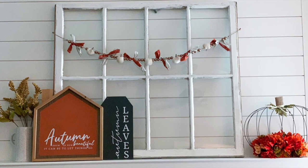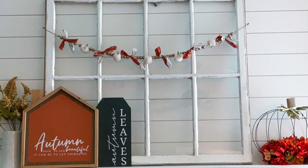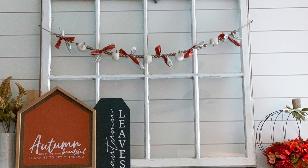Here's how the garland turned out and how it looks styled up on my fireplace mantle. I strung it across a vintage window that we salvaged from an old house.